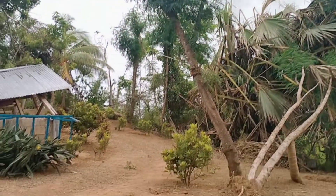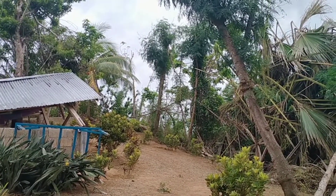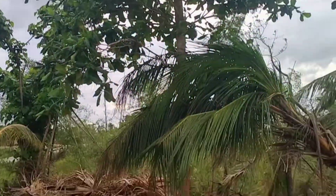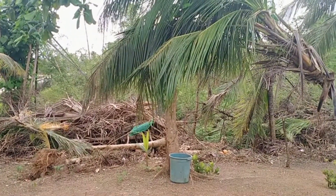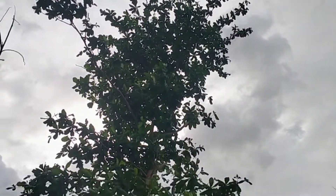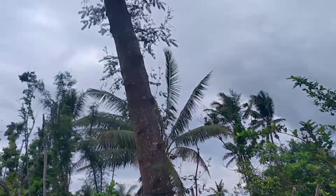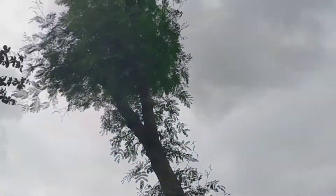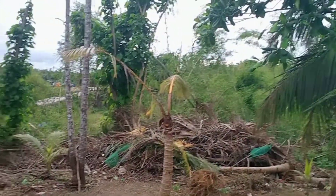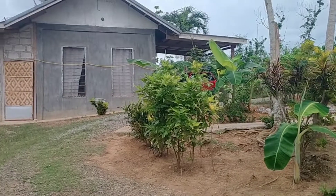Did you see the trees? The leaves are starting to grow, the branches are starting to grow. That one is a giant talisai tree - very tall. And this one is ipilipil - that's a good tree too. So we can see the road from here. This is the other side of our house. See, that's our house.